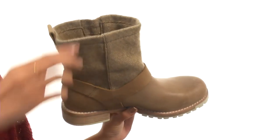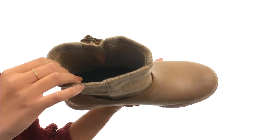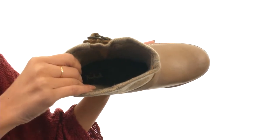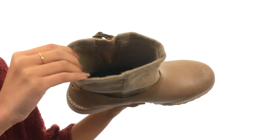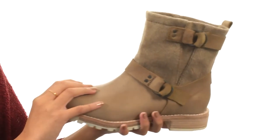The adjustable buckles are also pretty stylish. Then you have pull-on construction with a pull tab for extra help getting them on and off. Inside we have a really cozy USA made Woolrich wool lining that feels super soft to the touch.